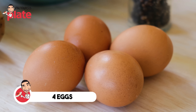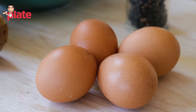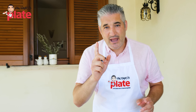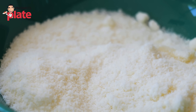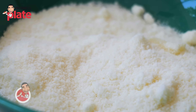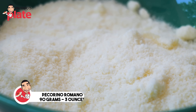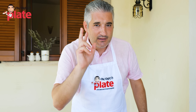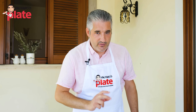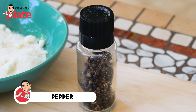We need four eggs because I use one egg per 100 grams of pasta. So for 300 grams, that's three eggs plus one extra whole egg. For pecorino, the ratio is: every 100 grams of pasta, use at least 30 grams of grated pecorino romano. Today with 300 grams of pasta, that's 90 grams of pecorino romano. Last but not least, the black pepper — so important.